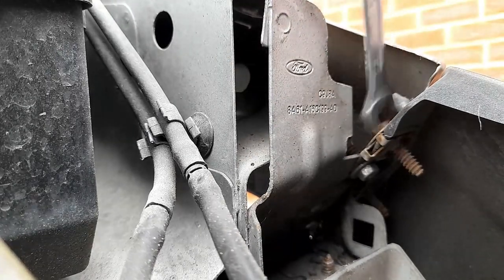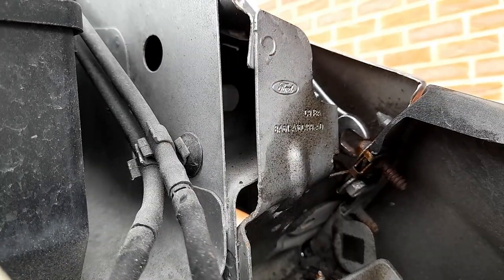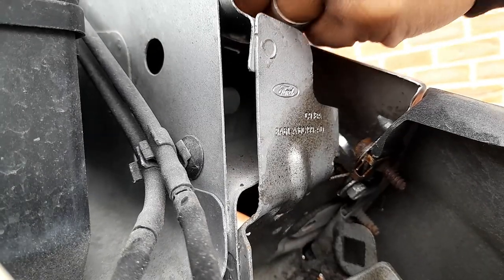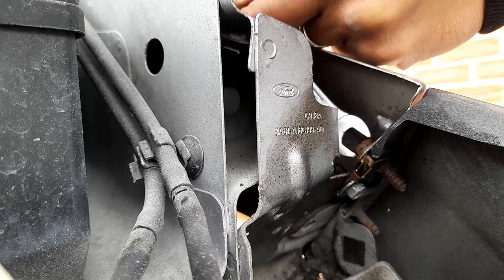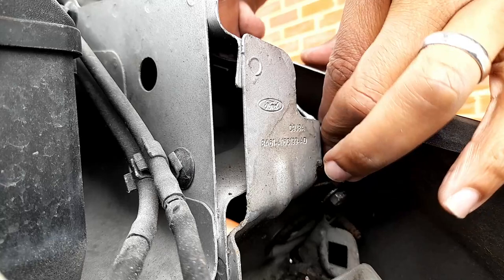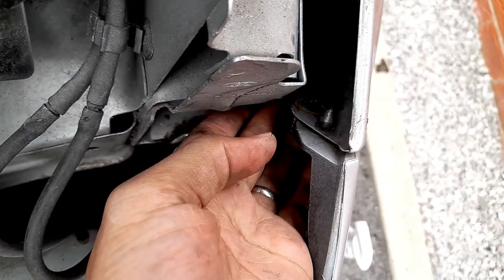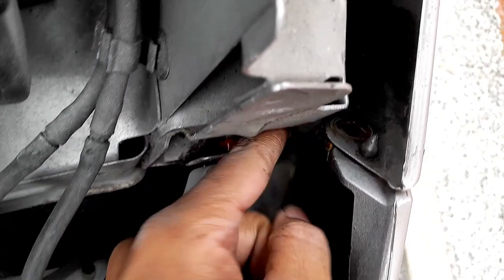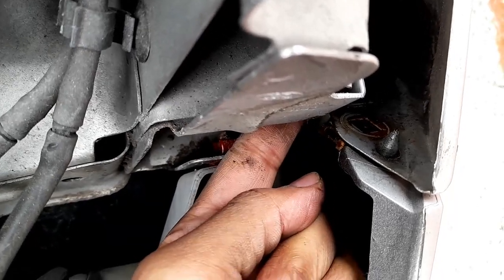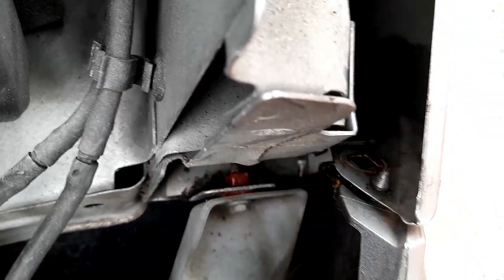I'm going to use the number 10 spanner here. There's not much room but use whatever you feel will remove them quickest. I used the panel number 10 and then it was easier to remove by hand. There are two more bolts here as well — remove them and you'll be able to pull it out.